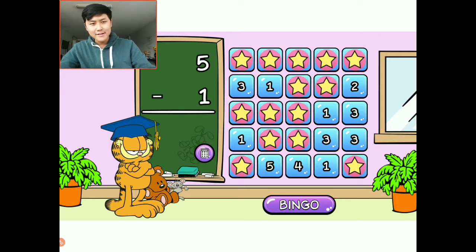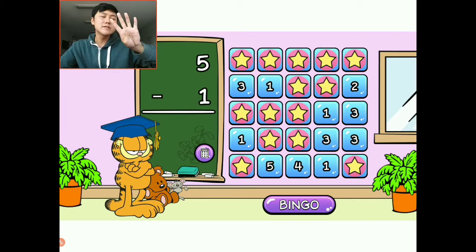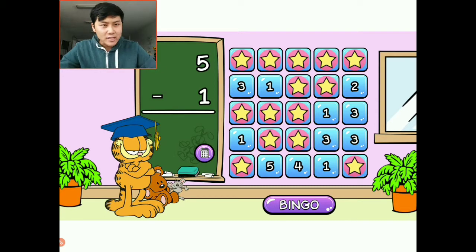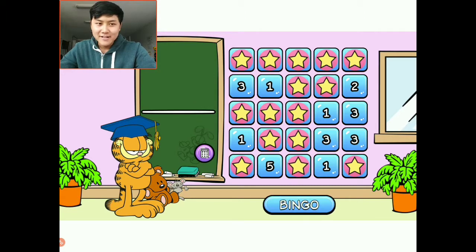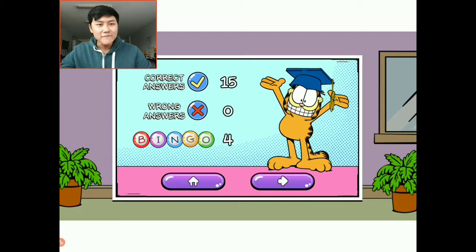Five minus one: I have five, I need to take away one — that means there are four left. I see a four at this bottom middle spot and I think that's our fourth bingo. Let's see if we hear fireworks — and they're flying! Four bingos! I click bingo and that's the level. We beat the level! We have 15 correct answers, zero wrong answers. Go us! And four bingos altogether.